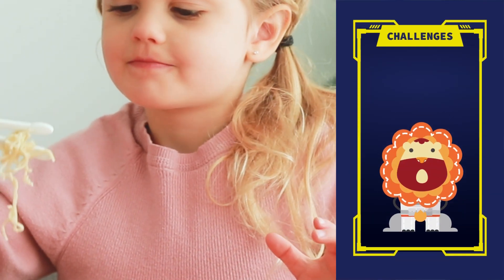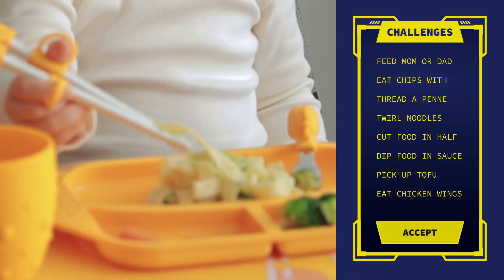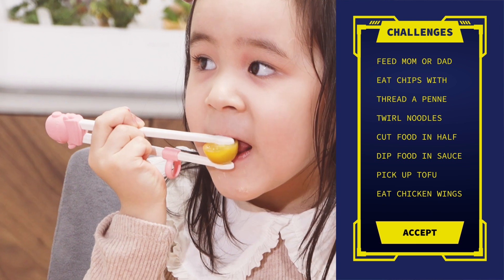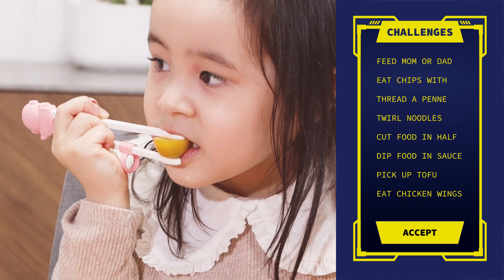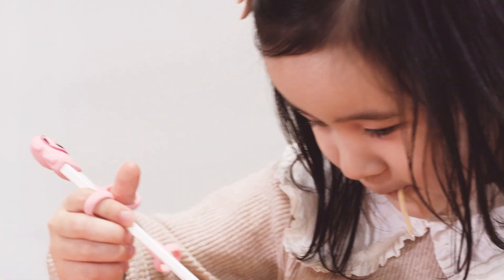You can also encourage them by creating fun challenges with their meals, such as our Chopsticks Master Challenge, to test their progress. Be patient — some kids pick up quickly while others need more practice. Just remember, messiness is all part of the learning process.